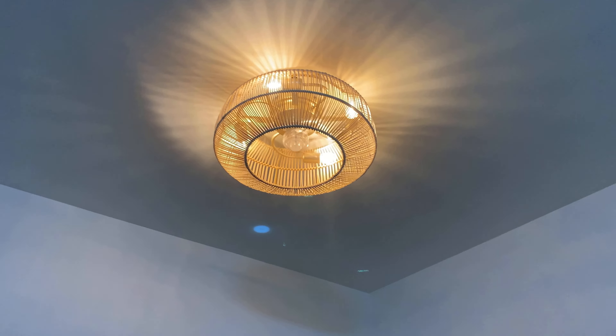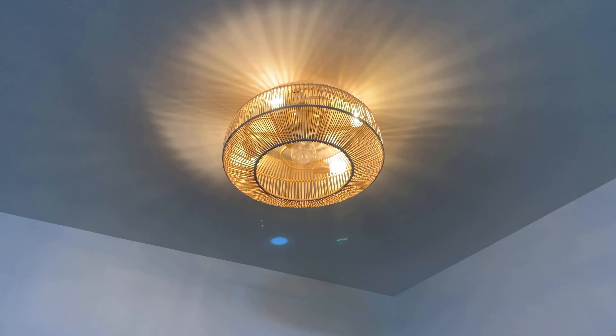If you need a lamp, a fan with a chandelier — like a Fandelier — this is the one. Thank you.